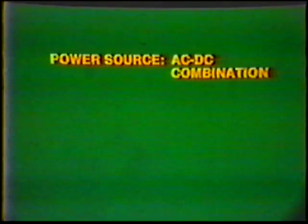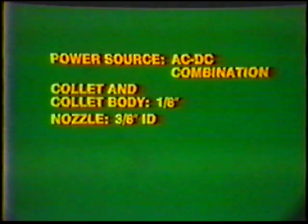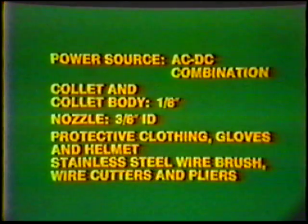Equipment: power source, AC-DC combination. Collet and collet body, 1/8-inch. Nozzle, 3/8-inch inside diameter. Protective clothing, gloves, and helmet. Stainless steel wire brush, wire cutters, and pliers.